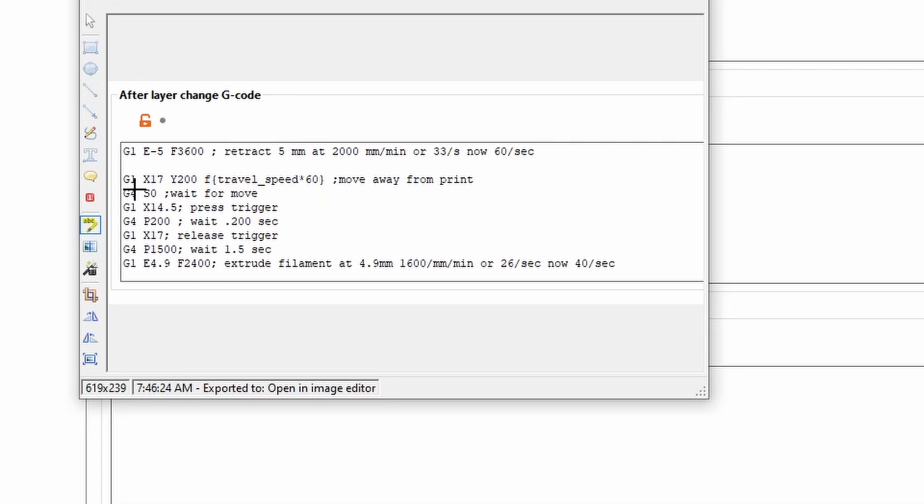Then it waits a second before triggering. When you press the trigger you want it to hold there for a moment so it actually reads the command — the switch I chose needs a moment of being held before it triggers. Once pressed, release the trigger and allow it to wait however long your shutter takes for the camera to click, then go back and start extruding the print again. This will happen after every layer change in the g-code.